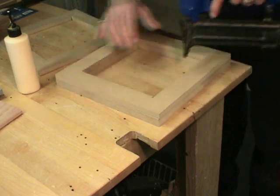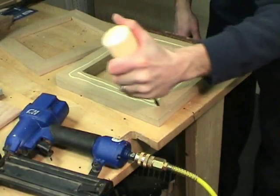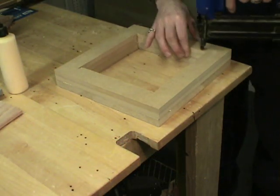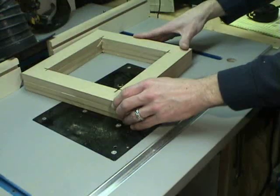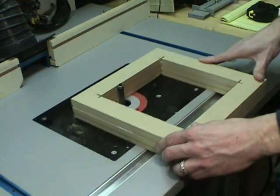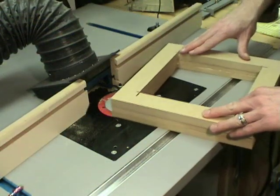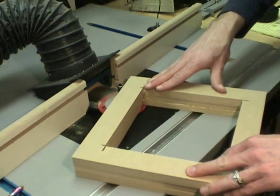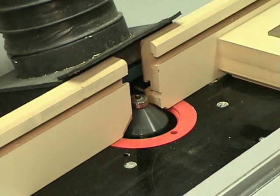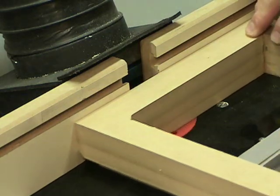I nail towards the inside because the outside is going to receive a 45 degree chamfer. I use a flush cut bit on the router table to even the inside and outside of each foot. With my largest chamfer bit in the router table, I chamfer off the top side of all four edges of the foot.